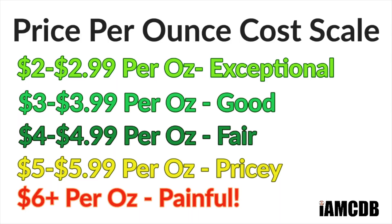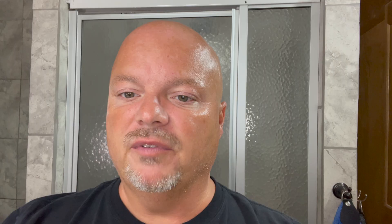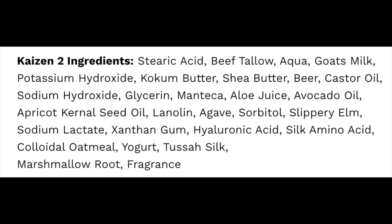If you're a member of the club you can get this for under four dollars an ounce on our cost chart, which is a fair price especially for a soap of this quality. This now comes in the Kaizen 2 formula — I'll put the ingredients on screen. The one I'm using today is the original ghost milk formula, which is still a stellar formula in my opinion. I think I've only ever used it one time, so this will be my second use.